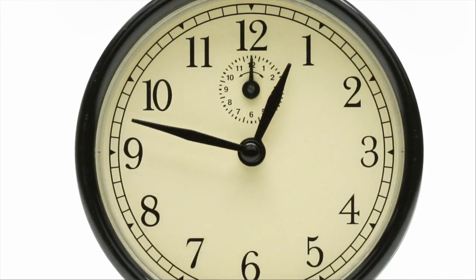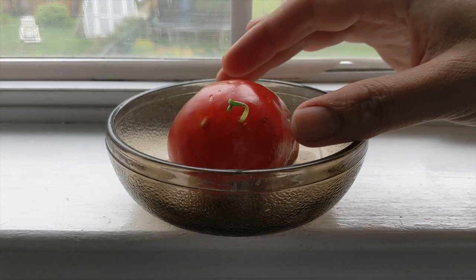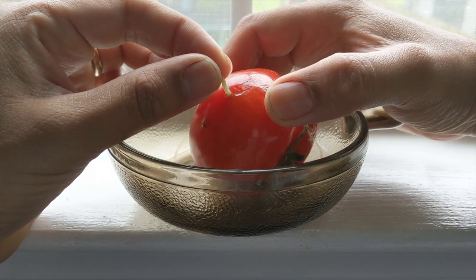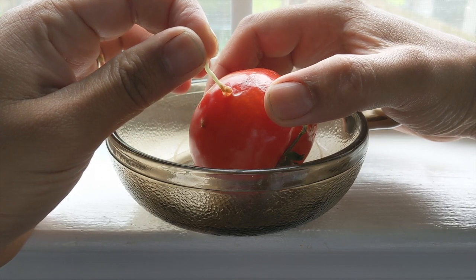Step three: be patient and wait for nature to work its magic. And here we are — three weeks later, the tomato seeds have indeed sprouted. I'm going to cut open the tomato to see what's going on inside.